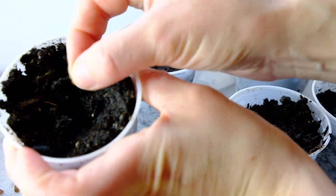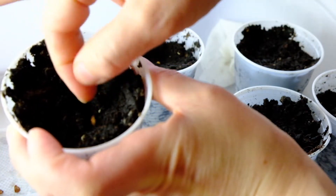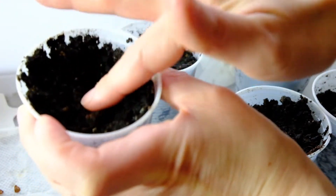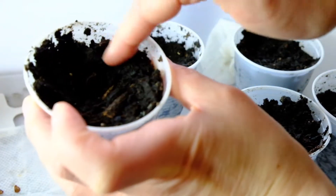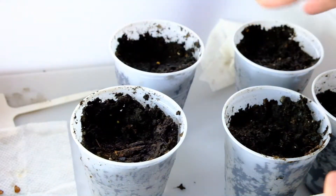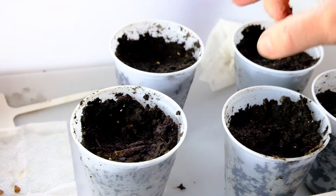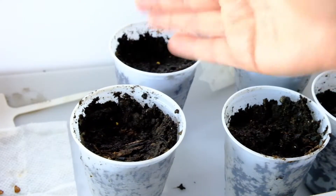Here's the seed. I'm just dropping it in and then just covering it with soil, just like so, just a little bit. And I'll just do that for the rest of the cups. I'll plant the rest of this milkweed and then keep the seeds moist.